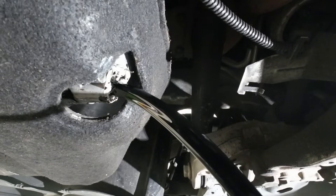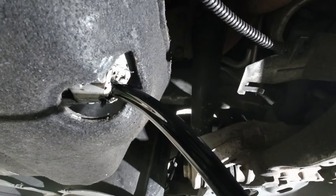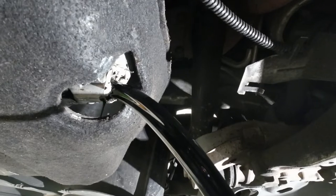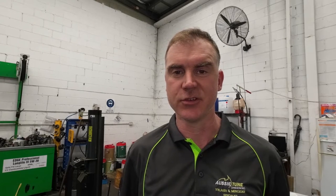So we're going to drain the oil, let it drain as much as we can, clean the silicone off, repair the thread and put a proper sump plug in. The way I'm going to fix this Golf properly is by putting a helicoil into the sump so we can use the original style sump plug, which looks a lot like that.